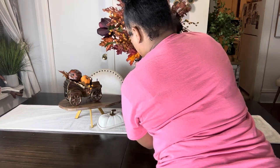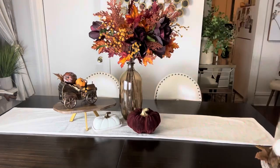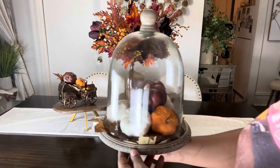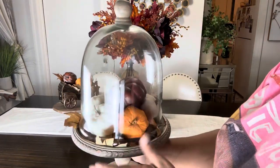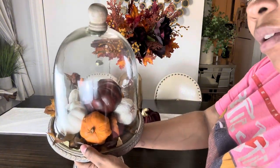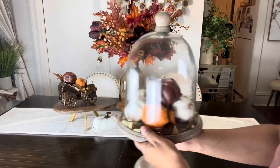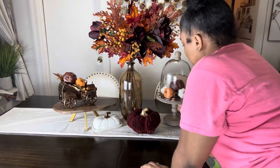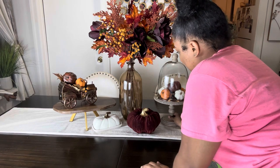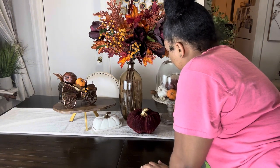I felt I needed to add some more burgundy because I like deep colors in my fall decor. Next, I decided to put some pumpkins and leaves into this — I don't remember what it's called — but I saw the idea on Pinterest, so I added that to the middle of the table as well.